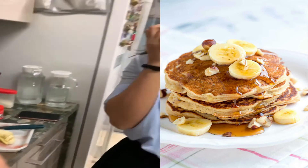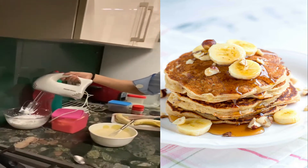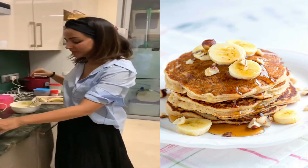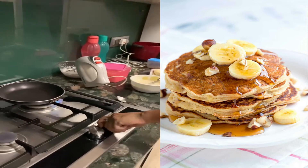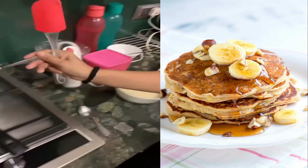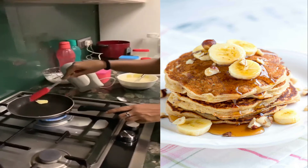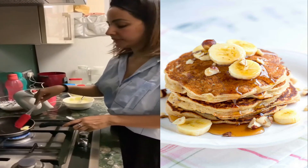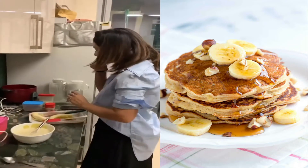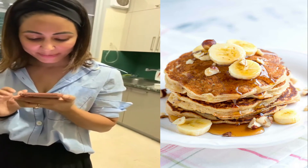My bananas are ready, my pancake batter is ready, and my whipped cream is ready. I'm gonna turn on the gas first. Okay, we're just greasing the pan a bit. I will be adding — I'm sounding like a professional, you know, imagine I'm doing it for the first time — butter, brown sugar, and banana slices.